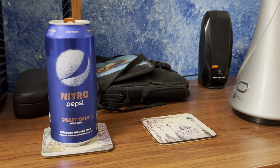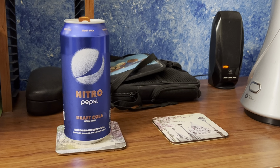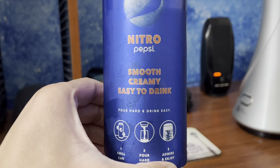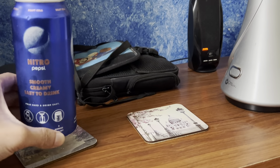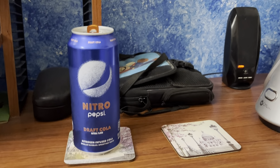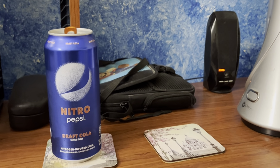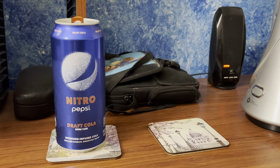I can taste that original Pepsi flavor. I also heard that it's creamy, smooth, easy to drink — you just pour hard and drink easy, and that's what I did. So far I can only taste the regular Pepsi flavor. I haven't tasted the smooth and creamy flavor of it yet, but I'll get there soon once I take a few more sips.